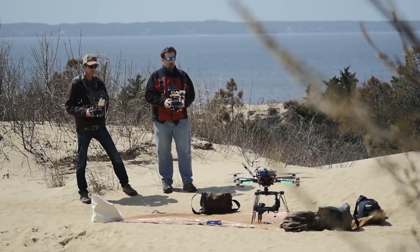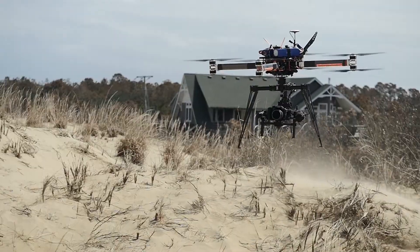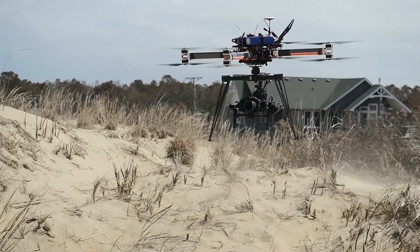Before we put this thing in the air, I want to show you a little bit about what we have to do to set up the drone to fly the GH4.